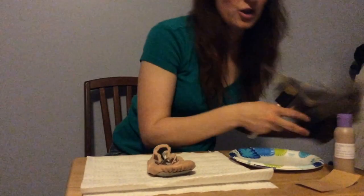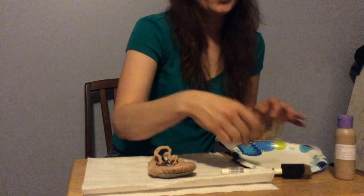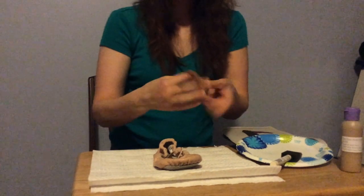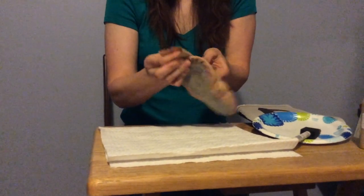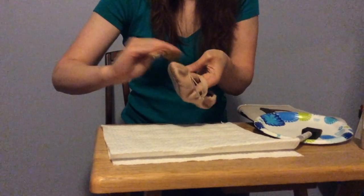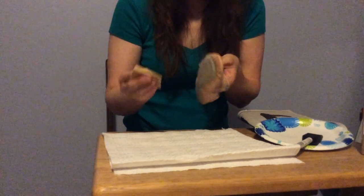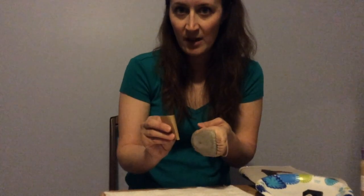The first thing we're going to do is sand the shoe. Take your piece of sandpaper — I usually like to curve it, put my hand into the shoe, and then just scuff it up a little bit on all the sides. The reason we do this is because you want the shoe to have a little abrasion on the outside so the paint will stick to it better.